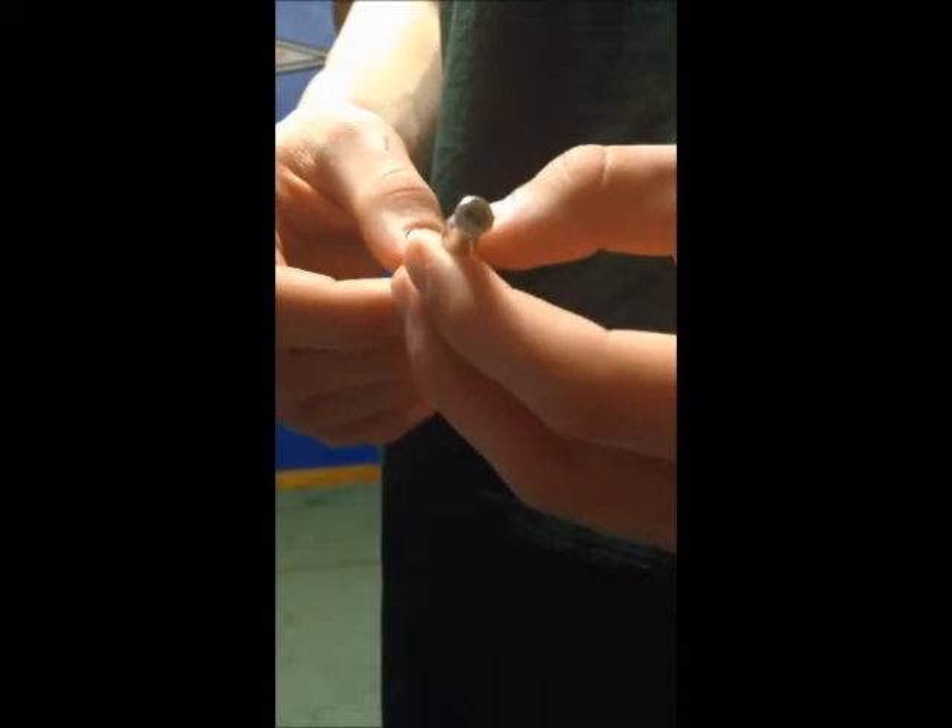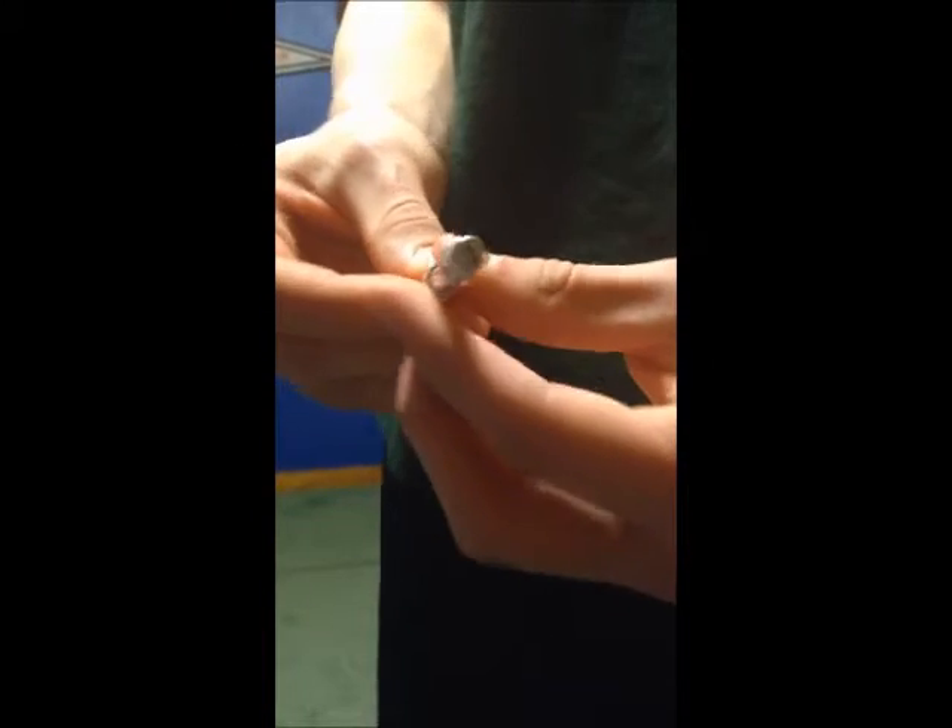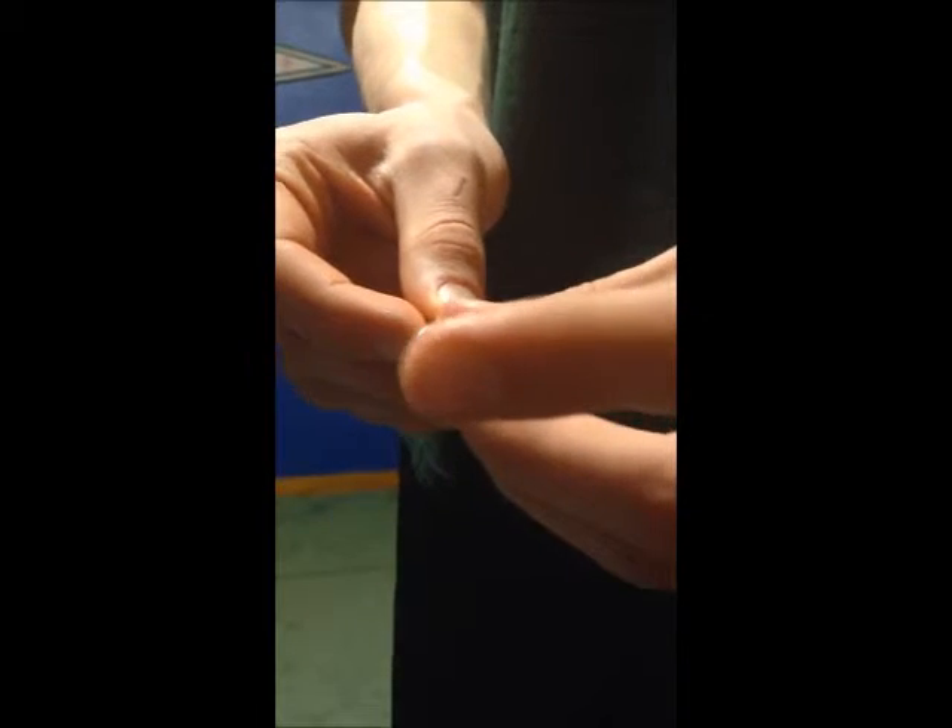Now, how to use a dog whistle. In order to use a dog whistle, you must blow on this end right here. When you blow on this end, simultaneously you must turn this little knob right here, thus creating the dog whistle sound.